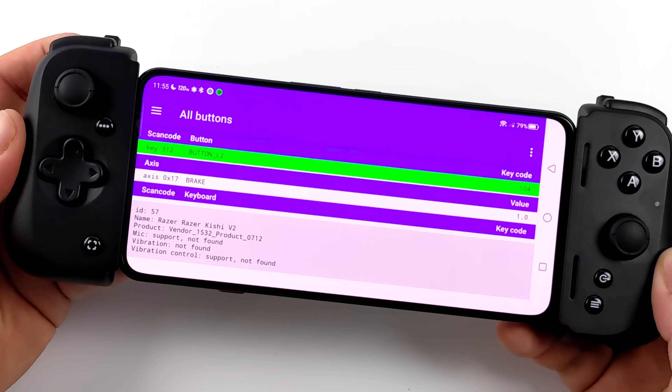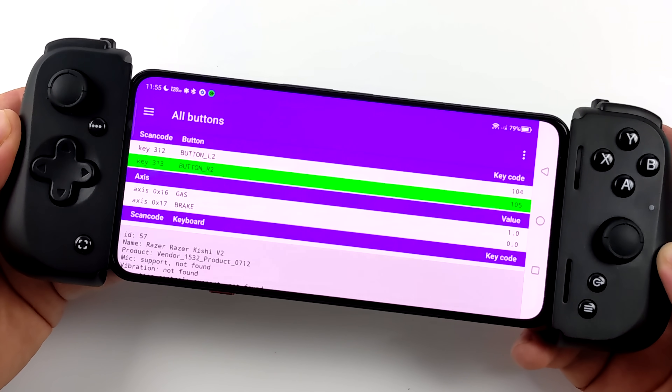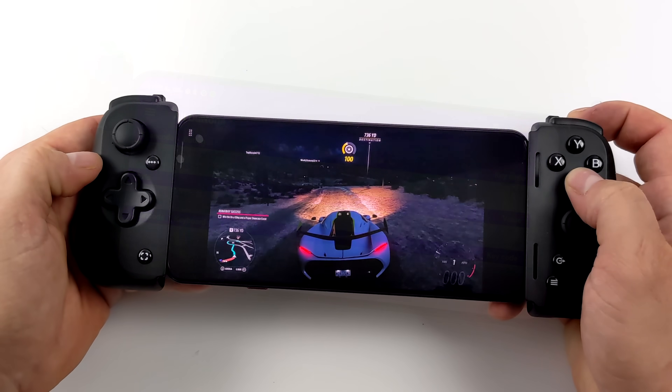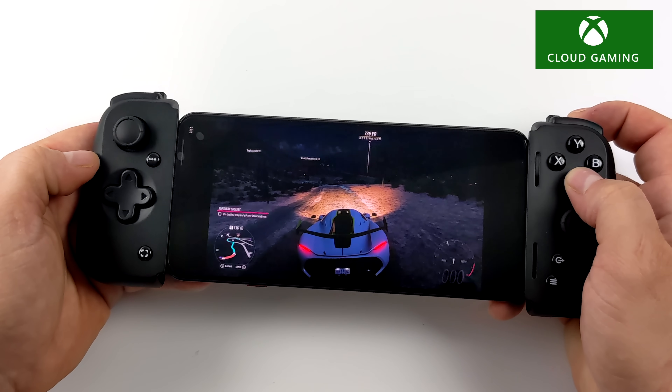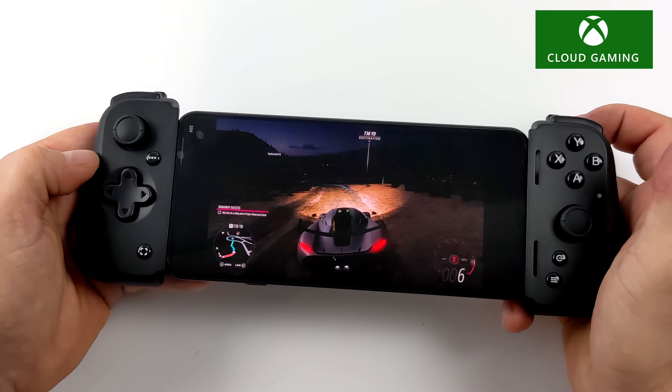Next I wanted to look at the triggers using a gamepad tester. These are linear triggers — when it reaches one, they're fully depressed. For racing games this works out really well. Playing Forza Horizon 5 through the Game Pass app, having full control over the gas and brake pedal for drifting is really awesome. These aren't just on or off — it's not zero throttle or full throttle, we've got a full range here.